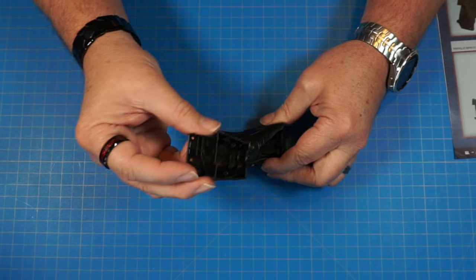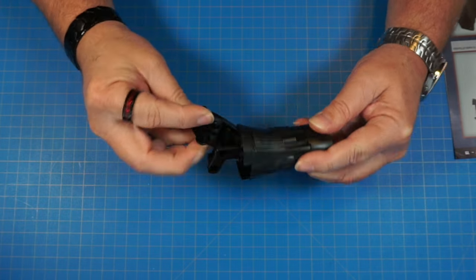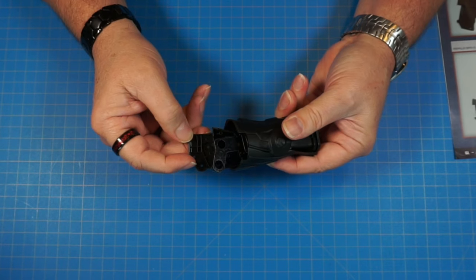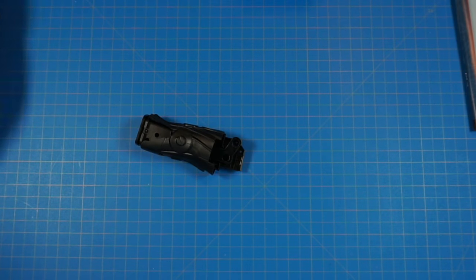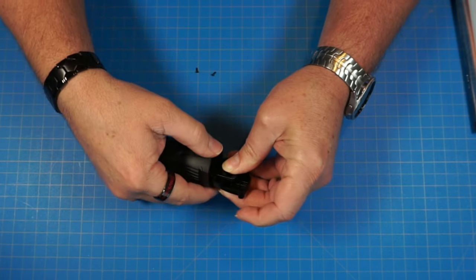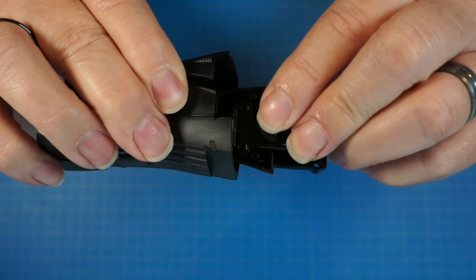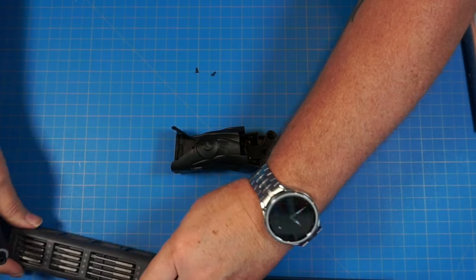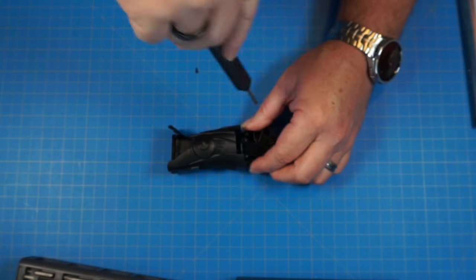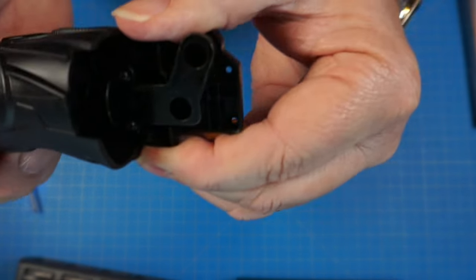Now we're going to take 19B, and it's going to go over these two pegs and go inside like this. Those pegs are going to sit into these two holes here and here, just like that. Now we're going to take two BP screws and make sure this is slid all the way down so we can get into here. We're going to screw those two BP screws in right here and here. Grab the Fantic screwdriver and let's get those screwed on — nice and snug in there. That's the end of stage 19.